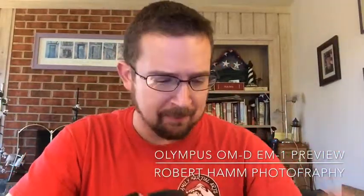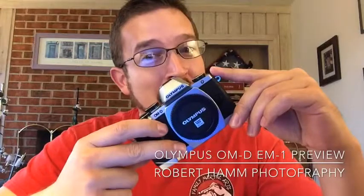Today I want to tell you about a new camera. This is my preview of the Olympus OM-D E-M10. I have a new love in my life — stick around, we're going to talk about that in just a moment.